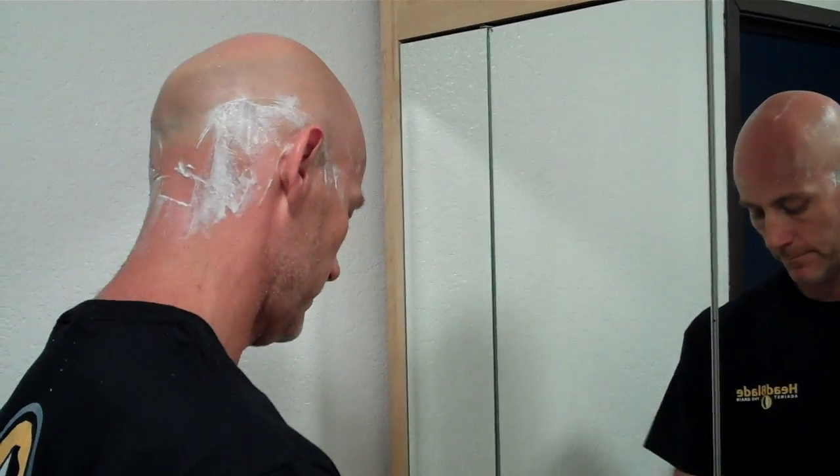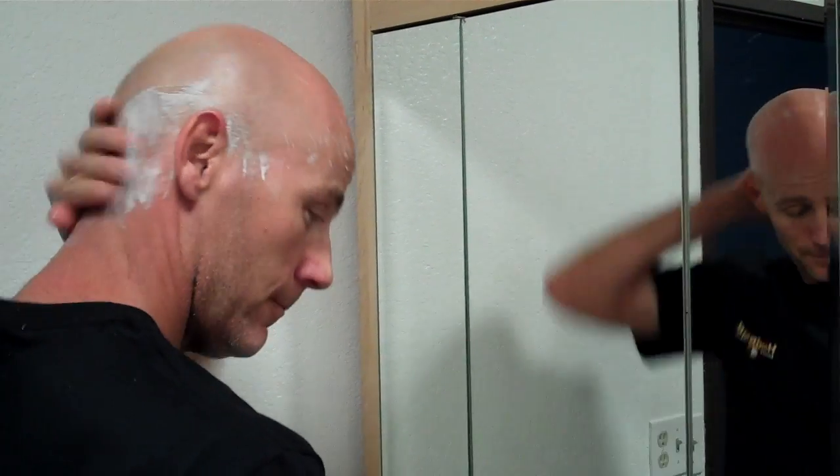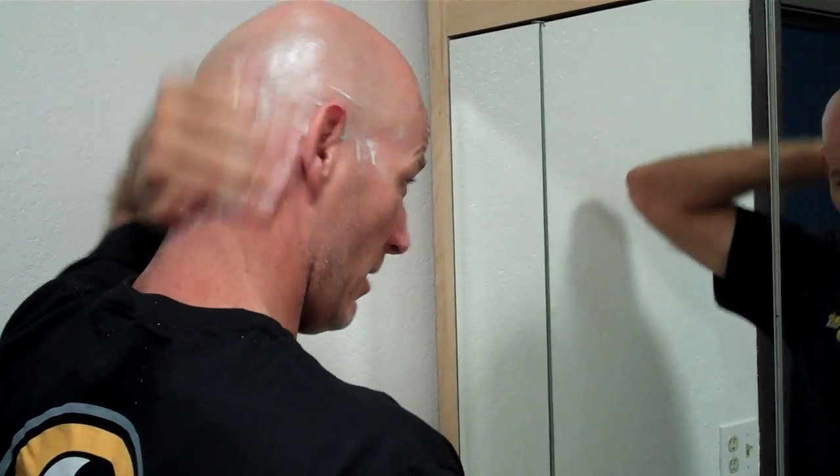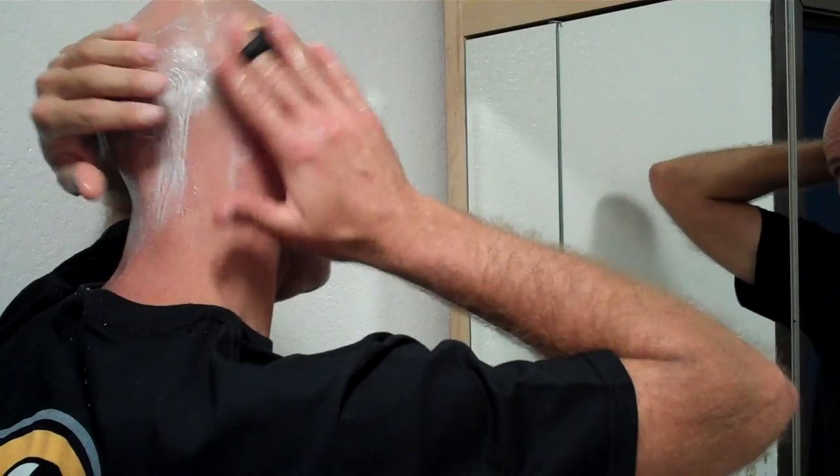Now that I've gone that way, a little moisture in my hand — get the slick that's left on my head. Shines my head up nice. Go back the other way.